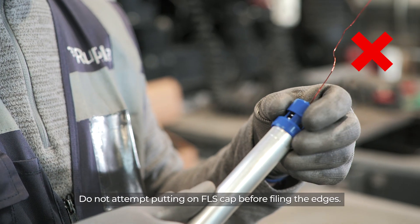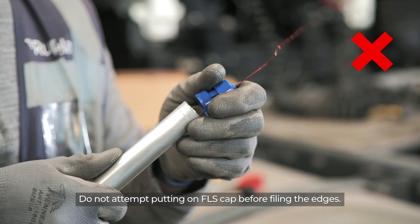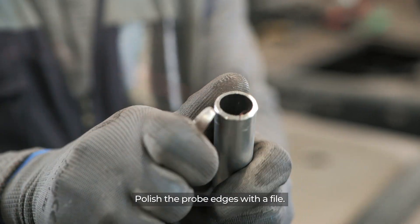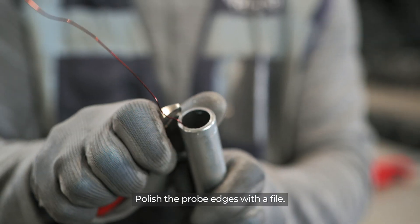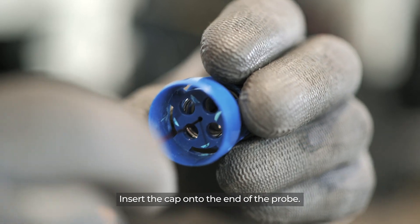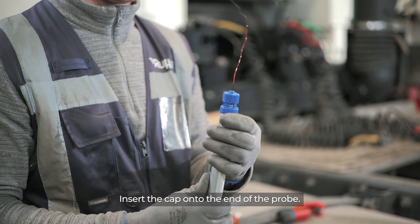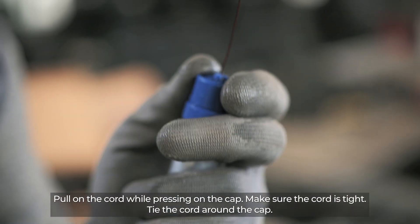Do not attempt putting on the FLS cap before filing the edges. Polish the probe edges with a file. Insert the cap onto the end of the probe. Pull on the cord while pressing on the cap and make sure the cord is tight.